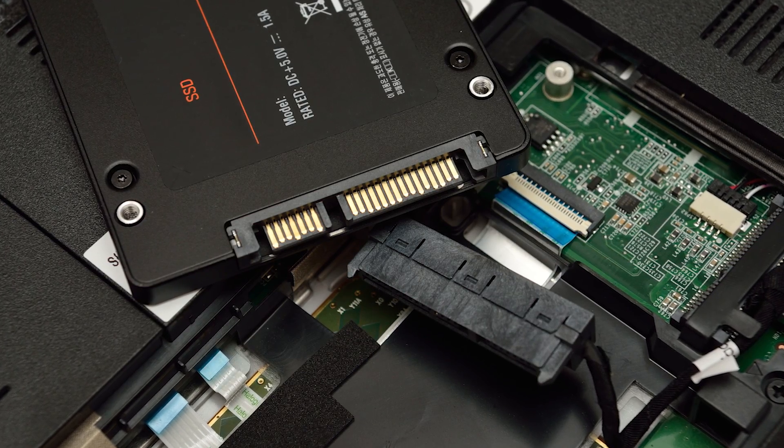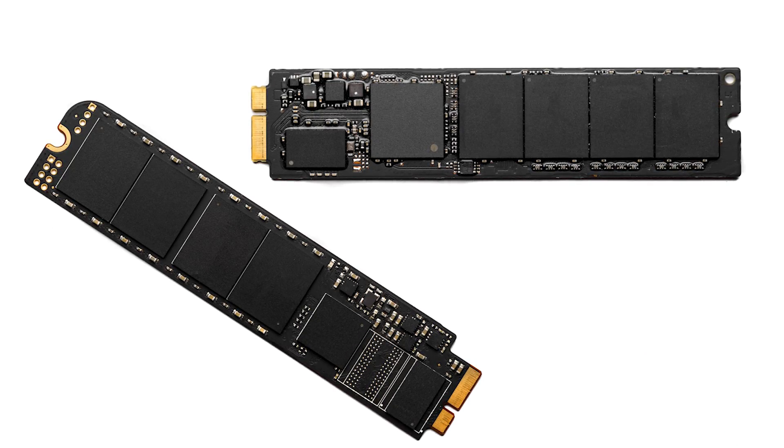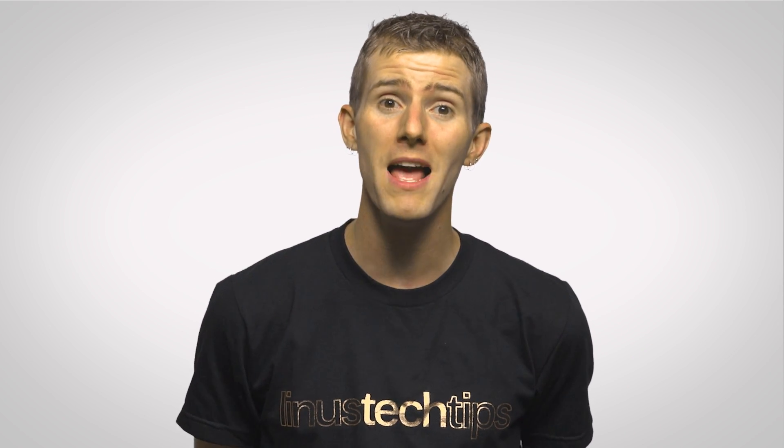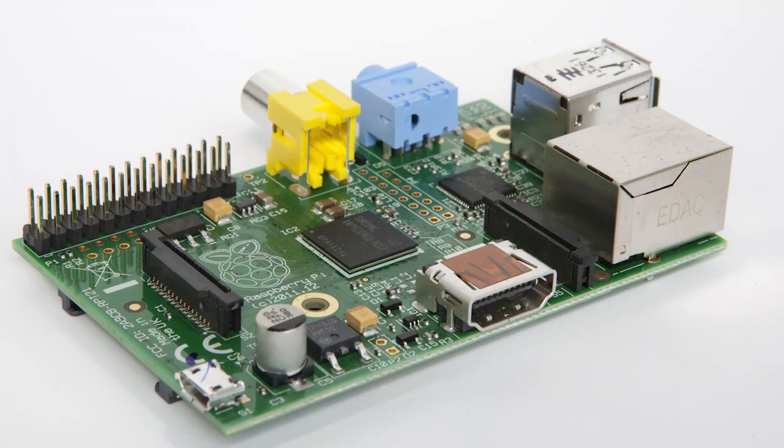But in this age of SATA 3 and PCI Express drives, it is clear that the bottleneck of most storage formats is still one that people want to overcome, and that is speed. And this is especially relevant to micro SD, as these small memory cards are becoming increasingly popular as a more primary storage device, such as in a netbook, a smartphone, or a Raspberry Pi.